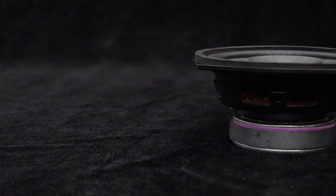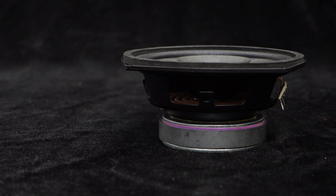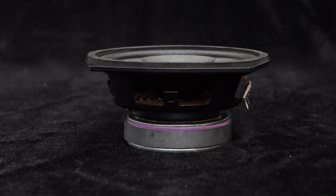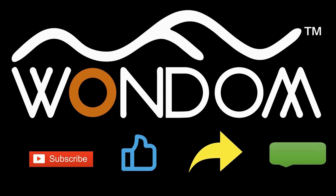The sound quality of this speaker is truly fantastic. Whether it's mid-range, high frequency, or low frequency, the sound is clear and powerful, making you feel like you're in a live music performance. If you found this video helpful, please kindly consider liking, sharing, or leaving a comment. Thank you for your support and valuable feedback.